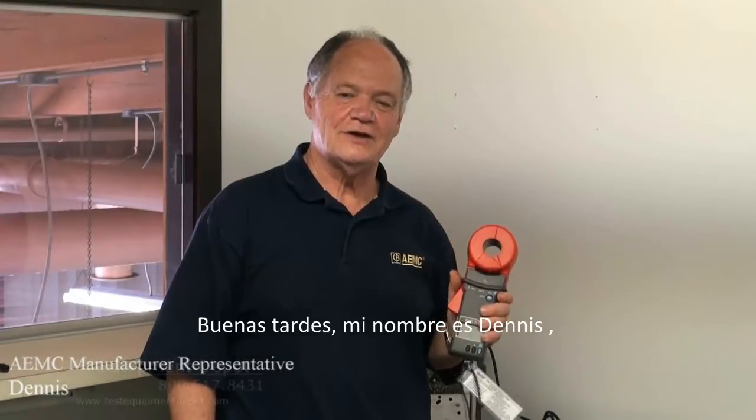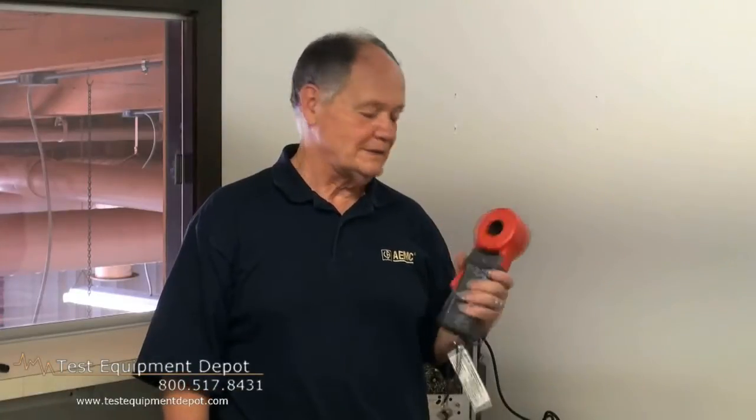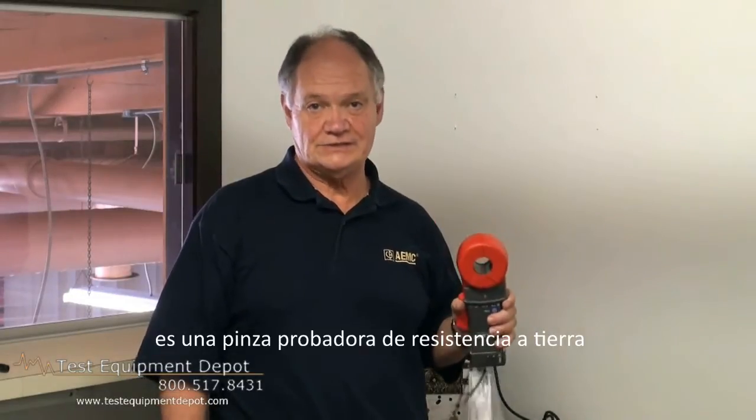Good afternoon. My name is Dennis Dulong, and I'm the manufacturer's representative for AEMC here in New England. This afternoon, we're going to be talking about the Model 3711. It's a clamp-on ground rod tester.